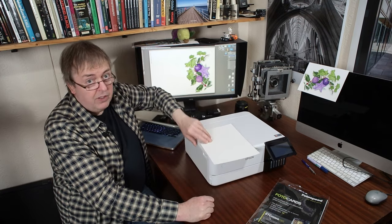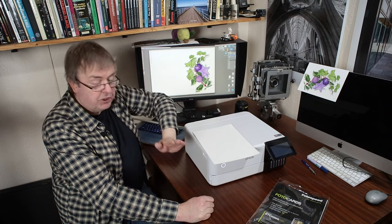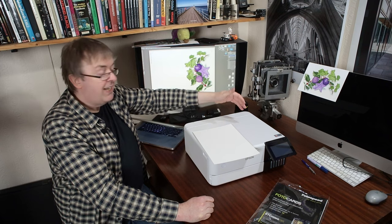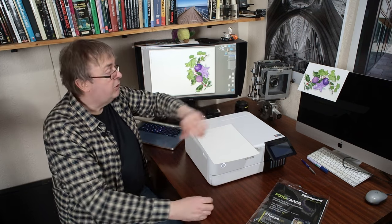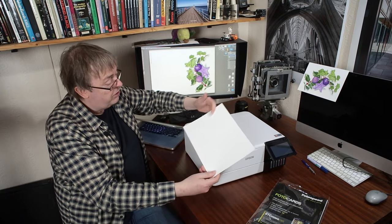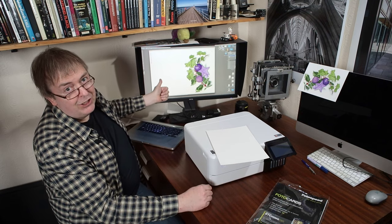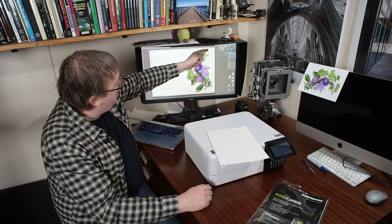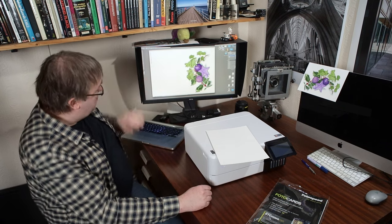If you want to print on card borderless, use this top slot here — it goes through, but it's not a straight-through path. If you need to print on card through the rear, you're either going to have to use a longer piece of card with a custom page size so that you can chop it afterwards, or just accept that you're going to lose information at one end. This is the leading edge as it comes out of the printer, which would mean I would lose a nice chunk of the image itself.